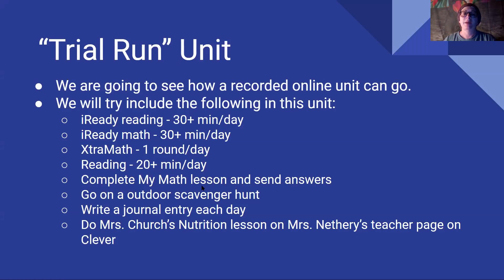Then I have complete my math lesson and send answers — I'm going to do that a little bit later. I think I figured out a way that we could still do our MyMath lessons. Then I want you sometime this week to go on an outdoor scavenger hunt — I have a list of things I want you to find. And then this is a new daily activity: to write a journal entry each day, and I'll go over that as well. Then you need to do Miss Church's nutrition lesson. I've got a link on this slide I'm presenting. Hopefully your parents can click on it; if it doesn't work, they can copy and paste it and hopefully it'll open up.